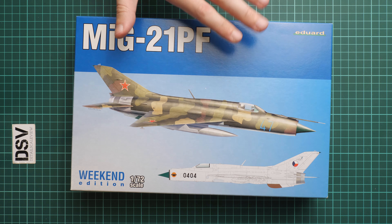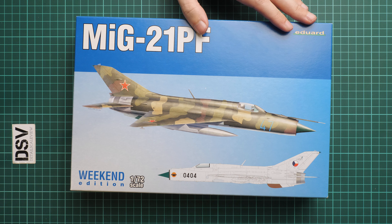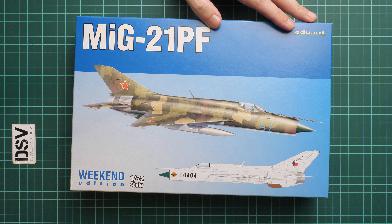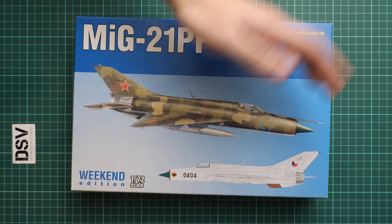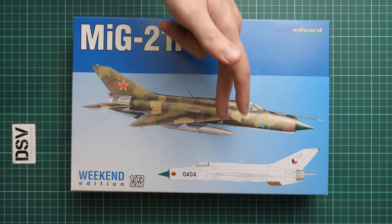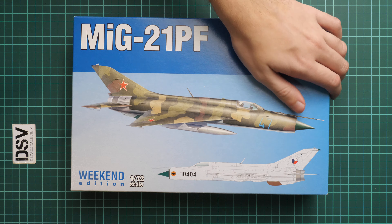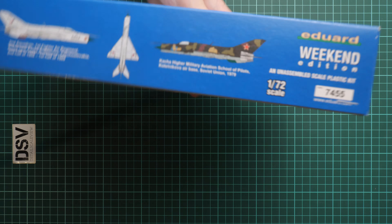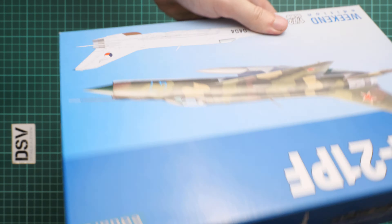Today we are going to talk about this set. It is a commercial release, so it means you will get exactly the same stuff as what you'll see in this video review. We are going to open it together as usual and check what is actually supplied. First of all, box size is typical — here you can see a comparison with my hand. We have two marking options depicted on the box art, and on the opposite side you can see profiles for these two marking options.